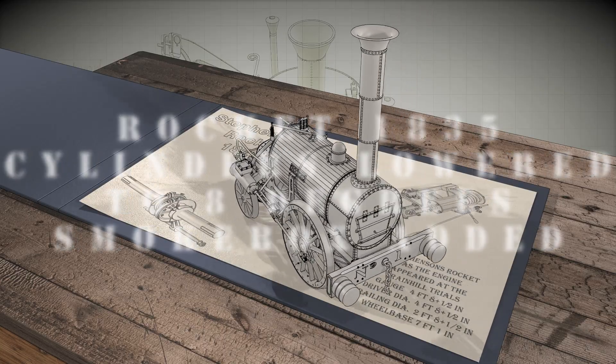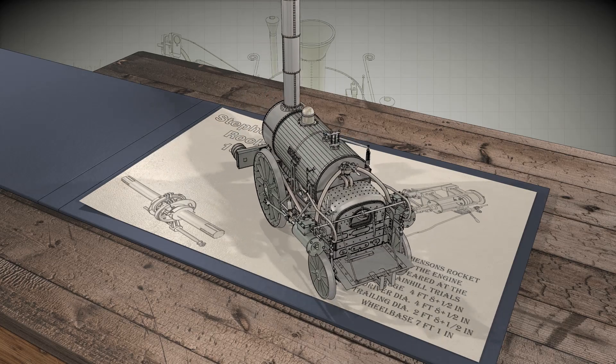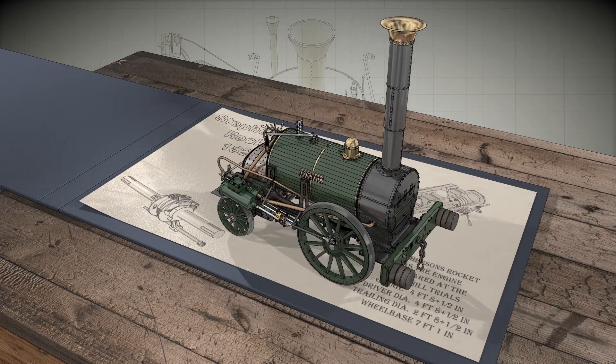The locomotive, through its working life, had been involved in several accidents. Each time, the opportunity was taken to improve the engine, resulting in the cylinders being lowered to 8 degrees.